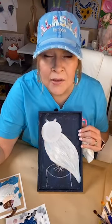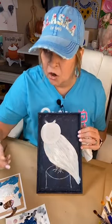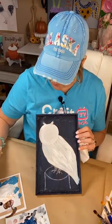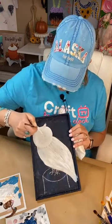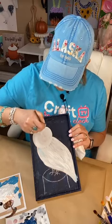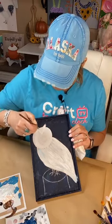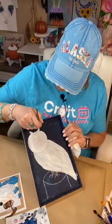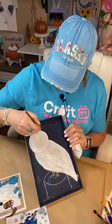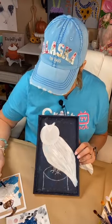My website is artgracepaint.com — that's where you can go. I would love to have you guys. You can also try it for just a month — it's $18. If you don't like it, you can cancel, no obligation.